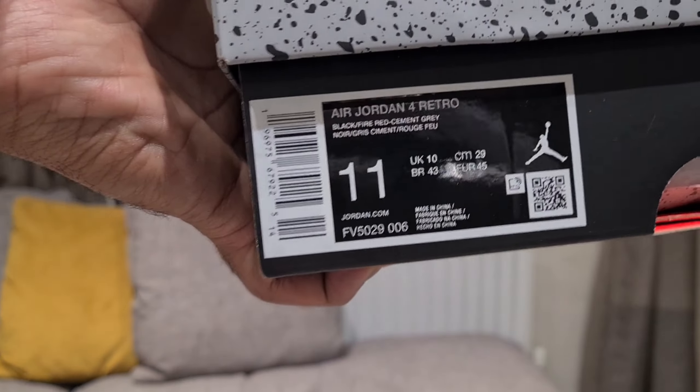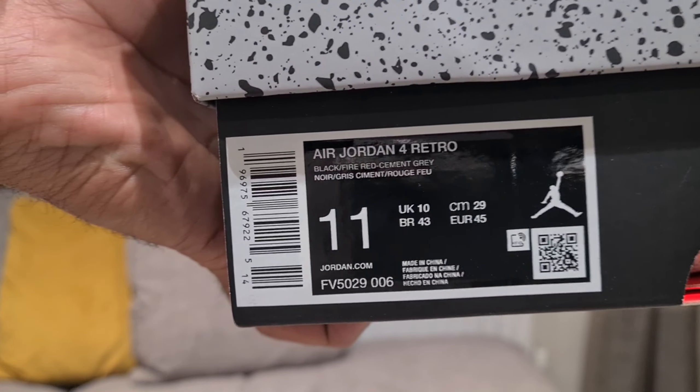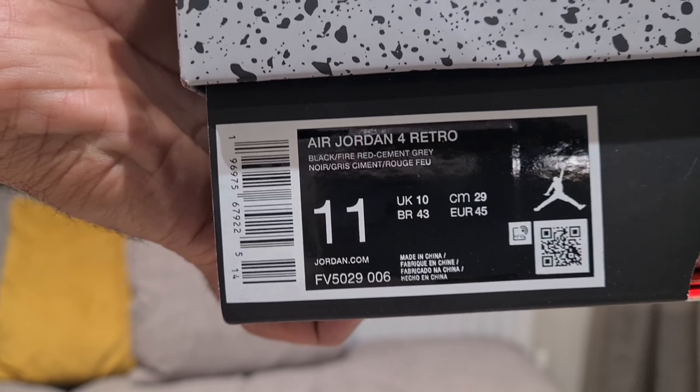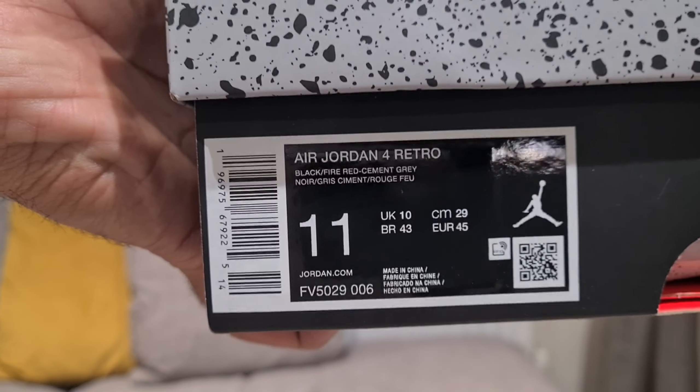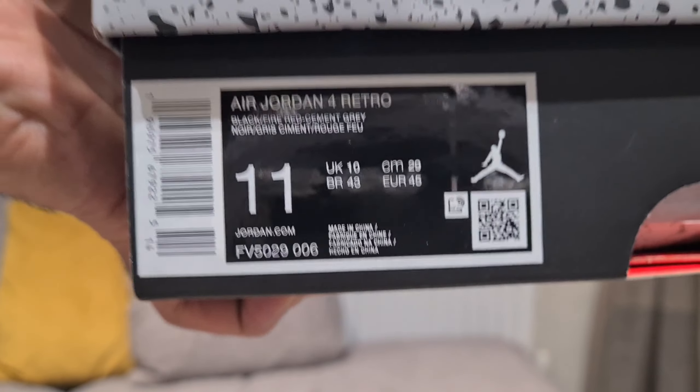We have the Air Jordan 4 Retro in Black, Fire Red, and Cement Gray. There's been a lot of hype around these, and the release was the 17th of February 2024.